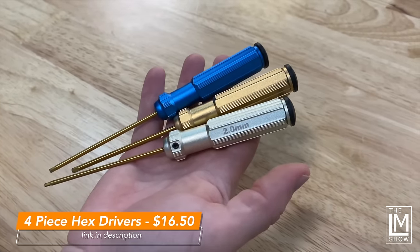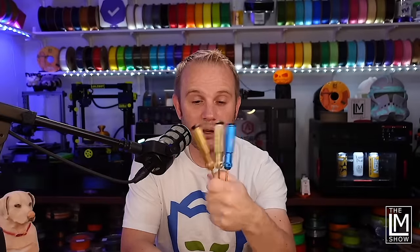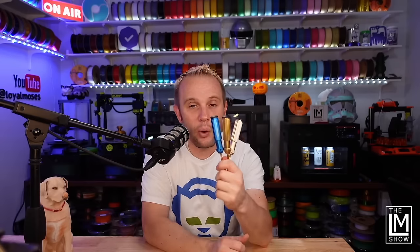Last on my list, number ten, is hex drivers. I absolutely hate Allen keys — I wish I could throw them away. We probably have over a hundred of them here. I would rather use a driver. This is a set of hex drivers for about $16.50 — four of them in 1.5, 2.5, and 3 millimeter sizes. I really recommend having these over Allen keys any day. My most common is the 2.5. I love that they're color coded — if you watch my content you will see this blue one make an appearance in almost every single video. If you have tools you think should be in our kits, definitely leave those in the comments — I'd like to know what you consider a critical tool in your 3D printing arsenal.